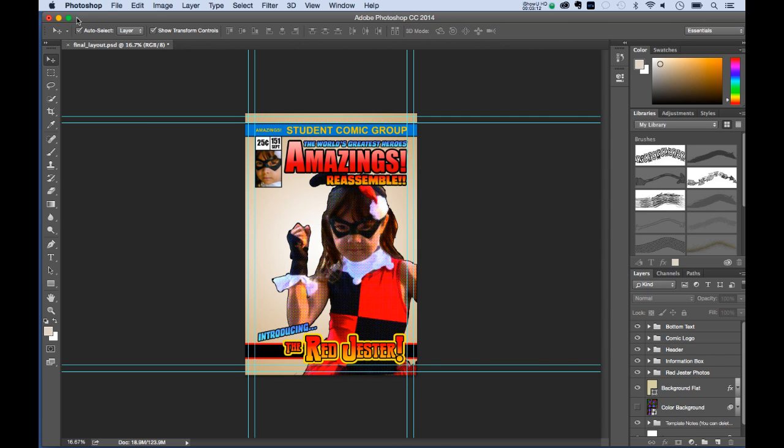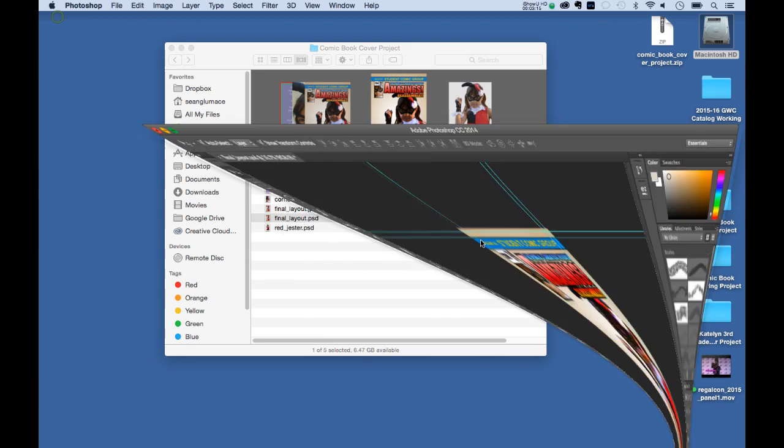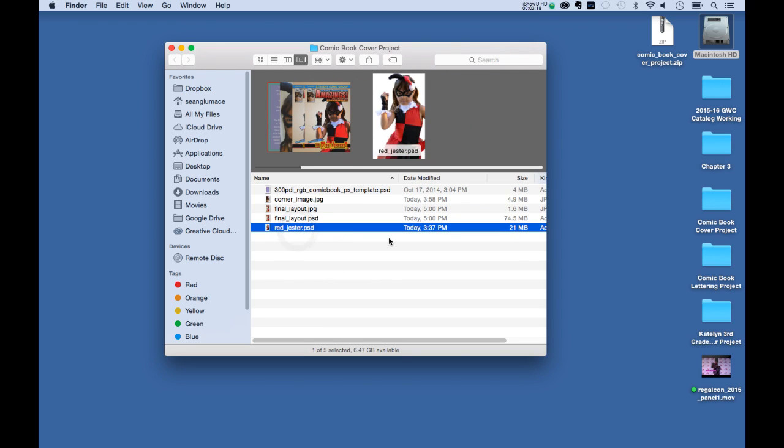The PSD file has all the layers intact, and then we have just the original image. One of the things I'd like to do with students is have them do more of an illustration. We only have about half an hour today, so I'm providing an image that fits the bill and we'll go through a few things in Photoshop to make it look more like a comic book illustration — but we are working from a photograph.